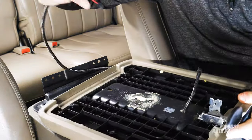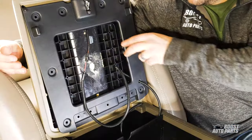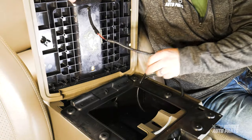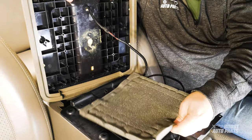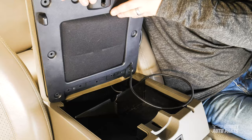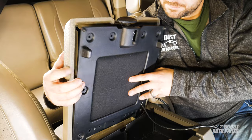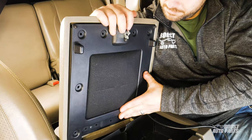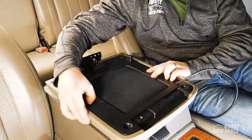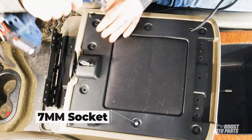Next, we're going to connect the Boost Auto Parts cable to the connector from the wireless charger on the top lid. Go ahead and reattach the bottom paneling and foam pulling the excess cable out. When all the pieces are correctly aligned, you can screw back the plastic panel to secure it into place.